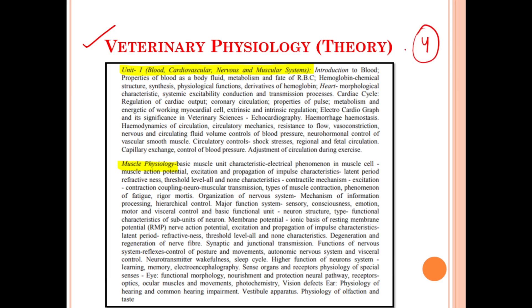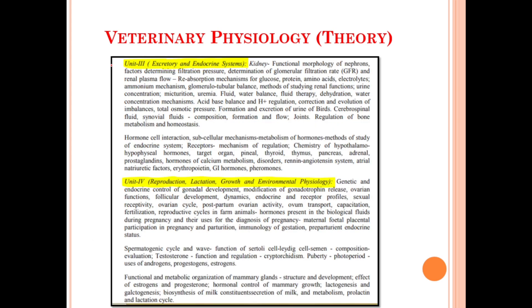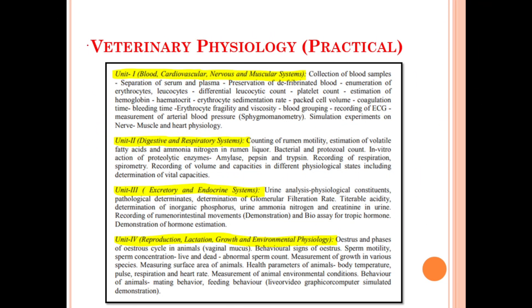Now let's discuss about the syllabus for the Veterinary Physiology theory portion. Under this we have a total of four units. Unit number one includes the blood, cardiovascular, nervous, and muscular system, as well as muscle physiology. Unit number two deals with the digestive and respiratory system. Unit number three deals with the excretory and the endocrine system. Unit number four deals with reproduction, lactation, growth, and environmental physiology.